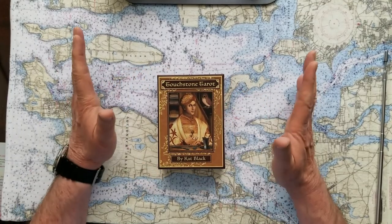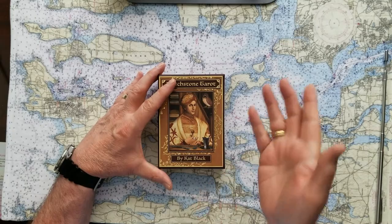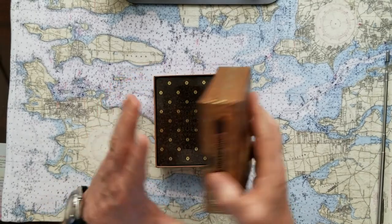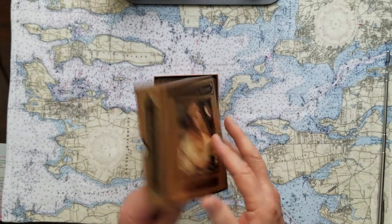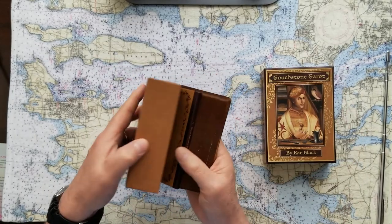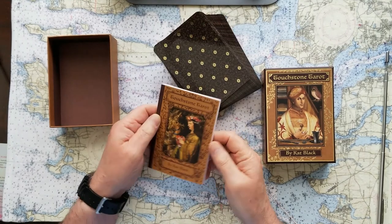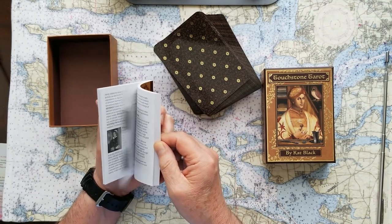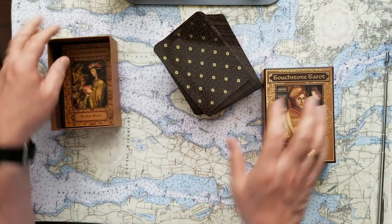These are some amazing cards — the Touchstone Tarot by Kat Black, who's an Australian artist. She lives on the southwestern part of Australia. The box is so great; you really feel like you got something worthwhile. The instruction booklet is very good — it's not in color, but it's got some really good ideas for divination and tells you a little bit about the artist.